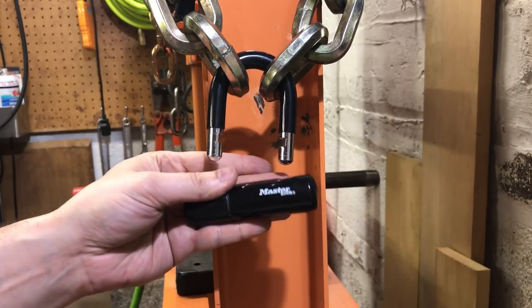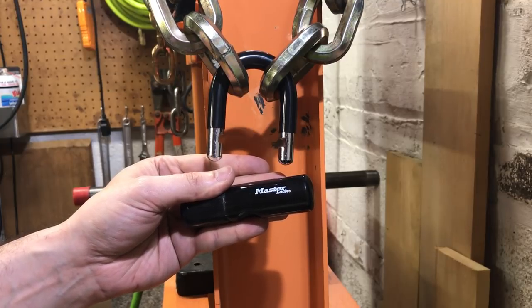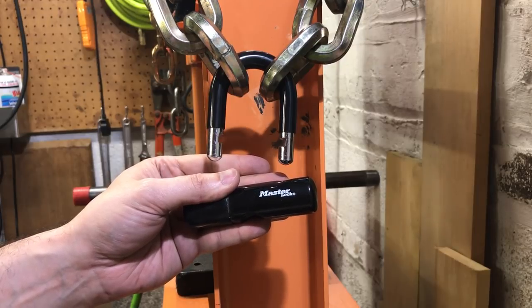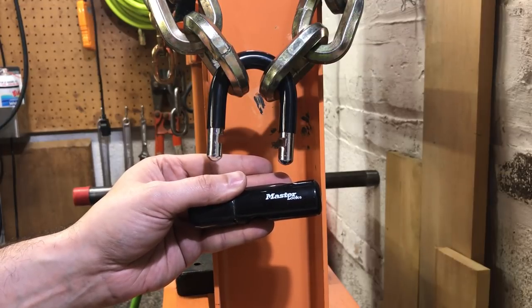It is a huge security flaw, and if you follow my Twitter feed you've seen a few other locks that are susceptible to this. It's a big problem — Masterlock and the other lock companies do need to fix it, because it is really, really easy to get into these locks.